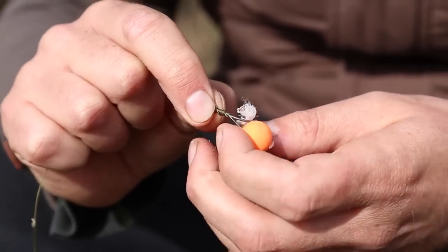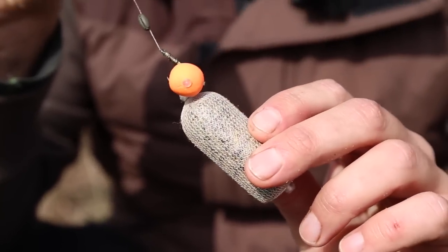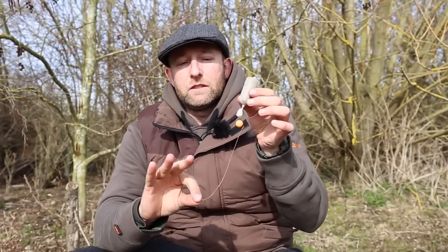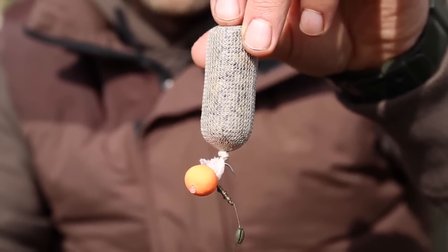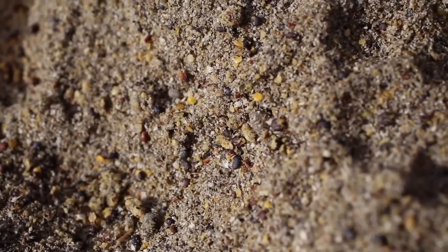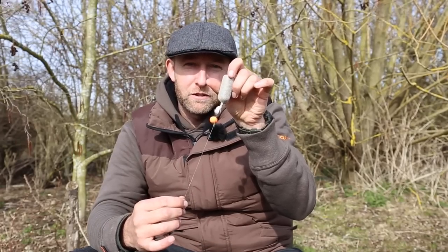Simply nick the hook onto the tag end. Some people like to thread the entire hook link through the bag, but in this instance there's really no need. When you cast this out, because the groundbait is dry it's very buoyant, so the hook link will be elevated. As the PVA dissolves it releases the contents of the stick around the hook bait, and the hook bait will come to rest very slowly on the lake bed over any light debris. It's a nice option instead of PVA foam, and one that provides a great deal more attraction.